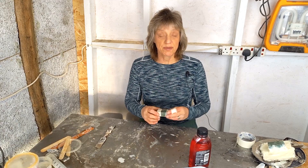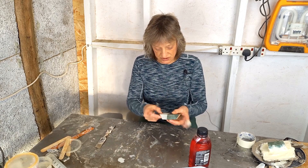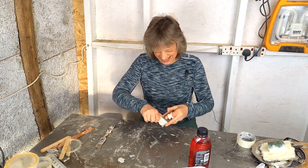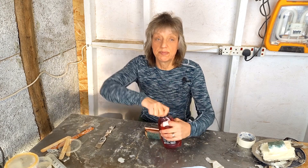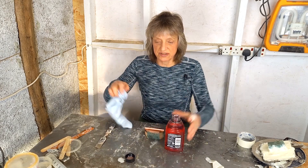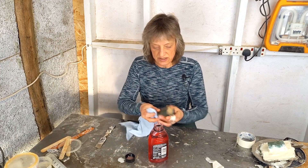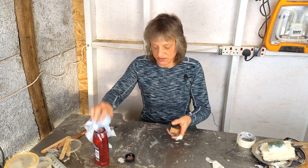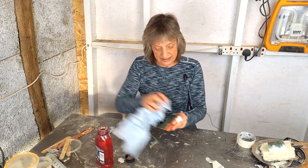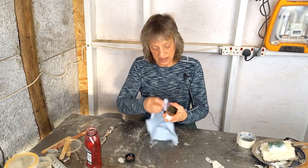The only thing left to do is to oil it up, because oiling it tends to help stop the plaster sticking to it when you're using it. It's worth putting quite a bit of oil onto it — any sort of oil will do. Leave it for a little while to soak in and then it will be a more well-behaved mould.